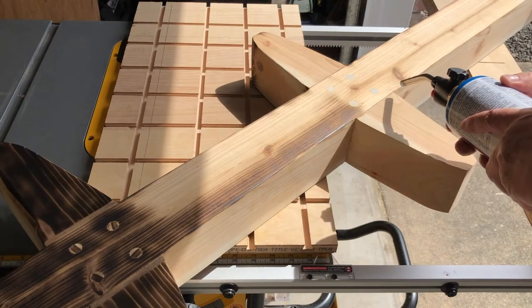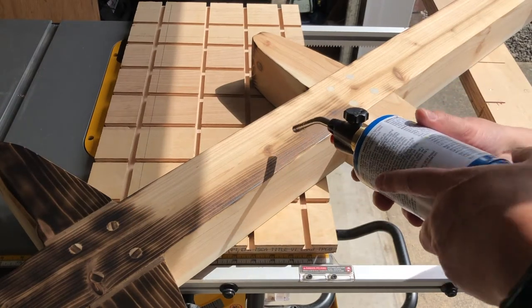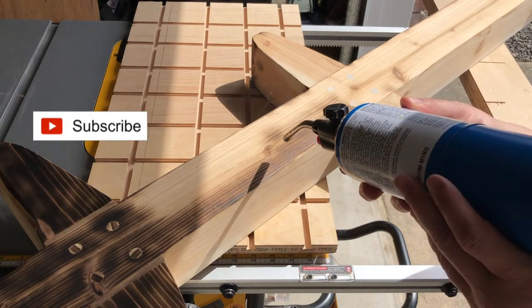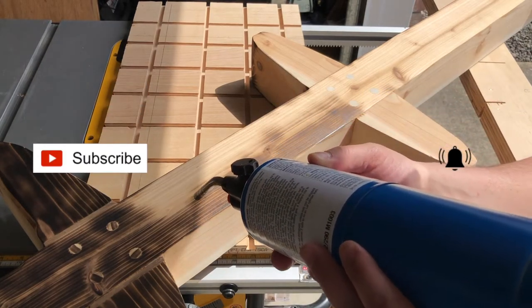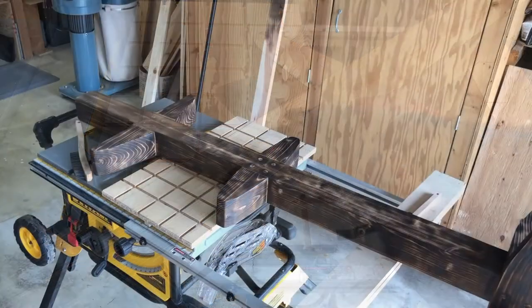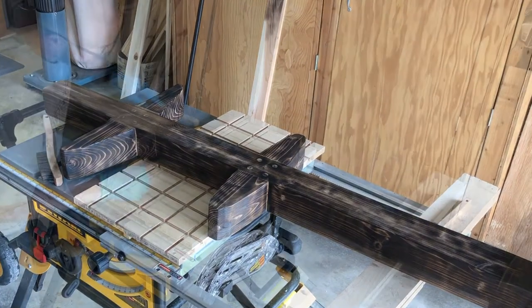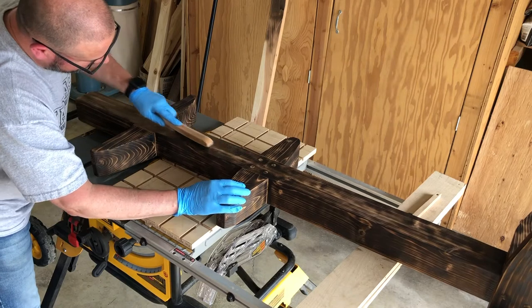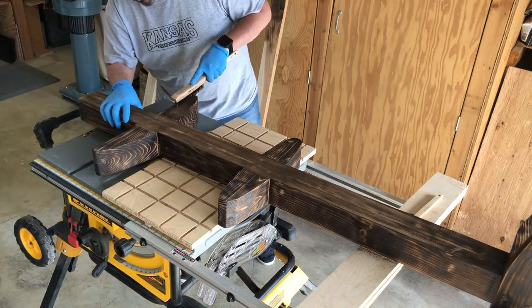For the finish I went with a shou sugi ban burn wood technique. While you're watching me burn this stuff you can always hit subscribe and click that notification button so the next time my other video comes out you'll see that one too. I took a wire brush and cleaned everything off and then got ready for some polyurethane.